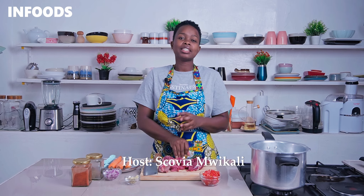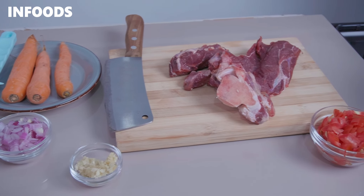This beef stew recipe is perfect for your lunch or dinner. It's easy to prepare and mouthwatering. You're going to need minimal ingredients, which you're going to find listed in the description box.